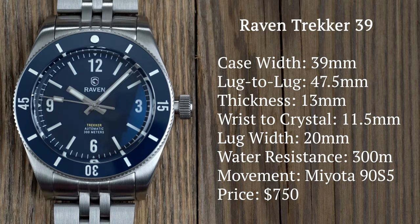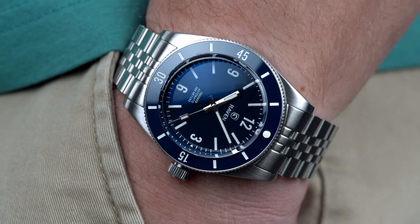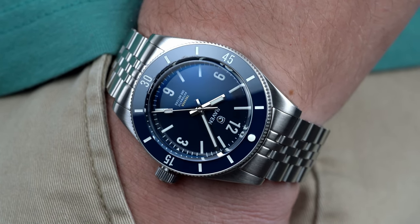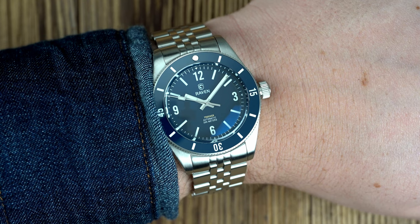Coming in at 39mm wide, 47.5mm lug-to-lug, and a true on-wrist thickness of 11.5mm, the Trekker 39 keeps its wrist presence while also flying under the radar. It won't be as cumbersome as some 40-42mm dive watches can be, but it still delivers a robust package.